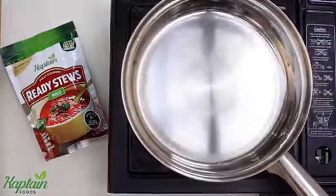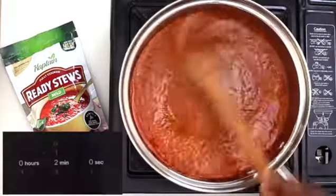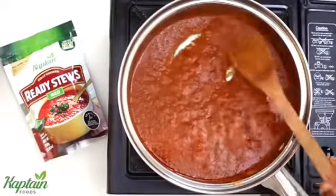Secondly is the heating method. Just get a frying pan on fire, pour in the stew and stir continuously for two minutes. After two minutes, it's ready to serve.